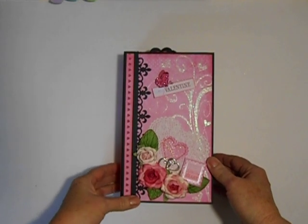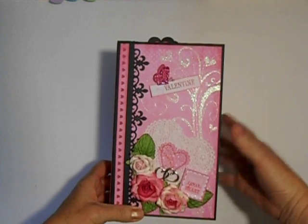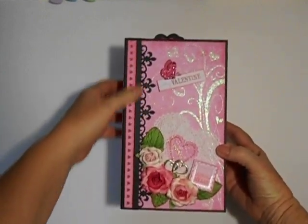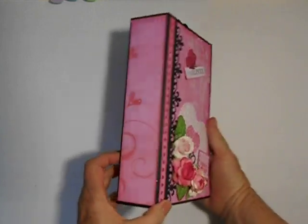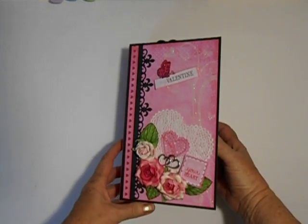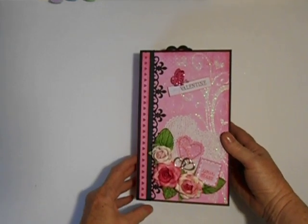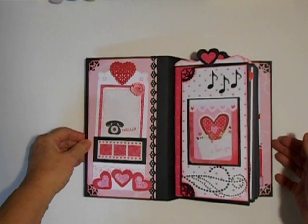On the cover is a K&C paper that's very glittery and sparkly, and a K&C embellishment and some roses, and just a lacy heart Spellbinders die that my daughter punched out for me. There's the spine. It is a chipboard cover, and I did use Laura Denison's Stack the Deck binding system, and a lot of Martha Stewart die punches.